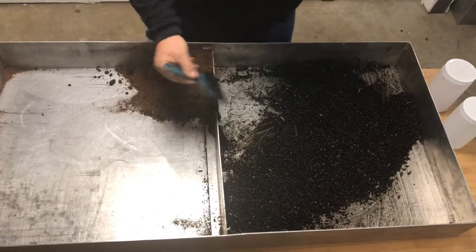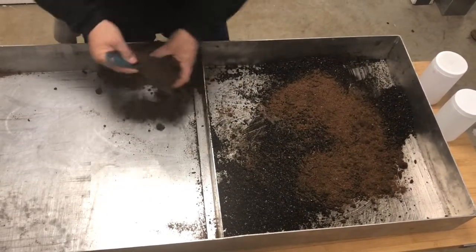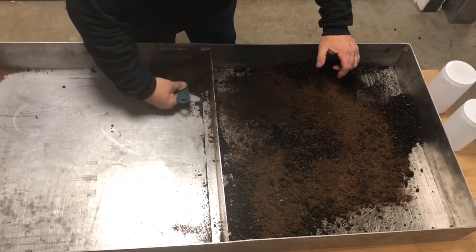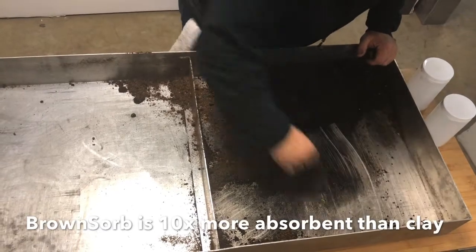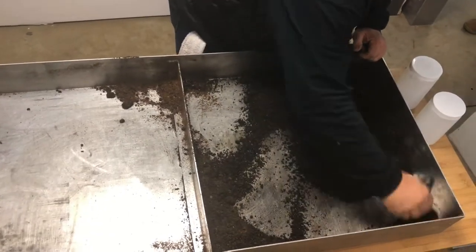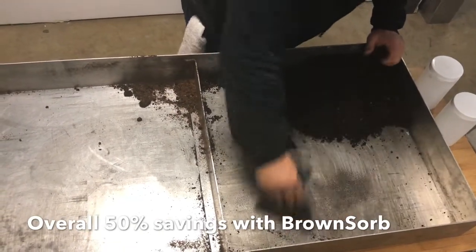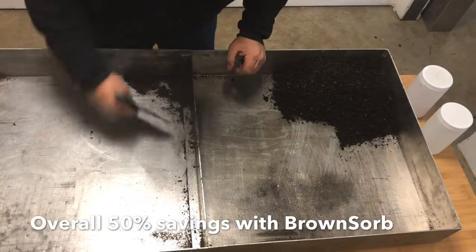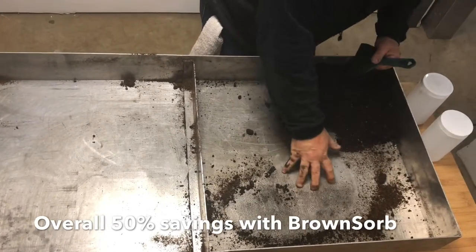What I'm going to do now is take the used product and see how much of it will help to clean up what the clay couldn't do. Right away the surface is getting much cleaner, much drier, getting rid of the hazard. We'll just put a little more down — and it's dry.